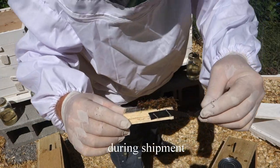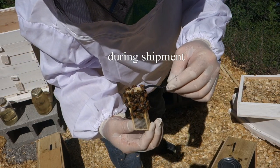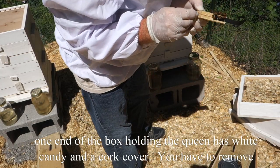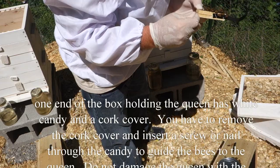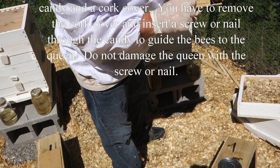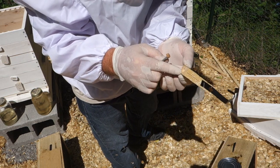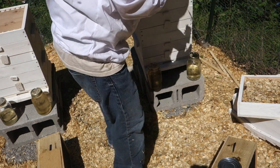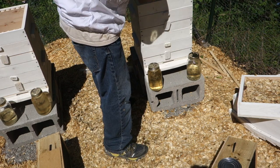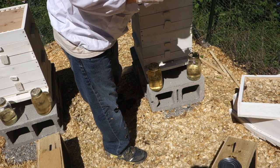This is where the queen lives. There's a little cork that you pull out — the rest of that in there is food. So then you just lay the queen inside the hive. The bees will eat through the marshmallow in order to release the queen.